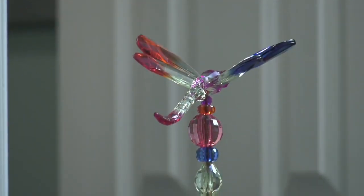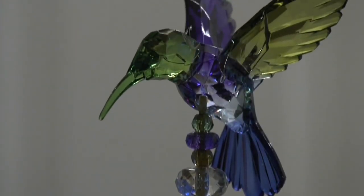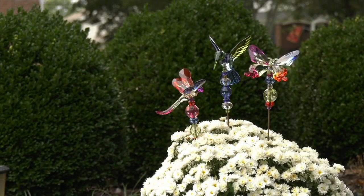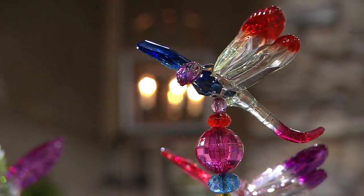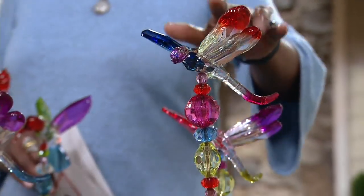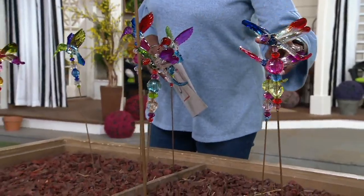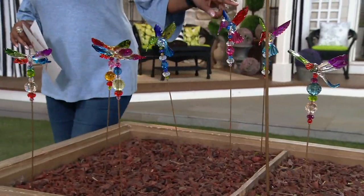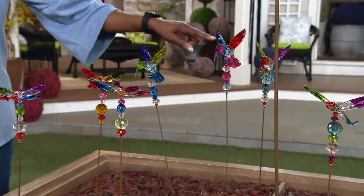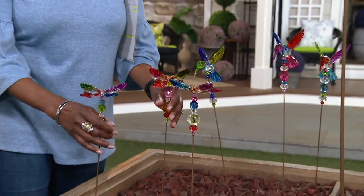It doesn't have to be direct sunlight — because of all the detail in the carving of each figural, you really appreciate the color play and the light play. You also get some reflection from these — as the light comes down and hits them, they will spray color to what's below. You get all three for $31.11 — either three dragonflies with red-tipped wings in purple and green, or three hummingbirds.